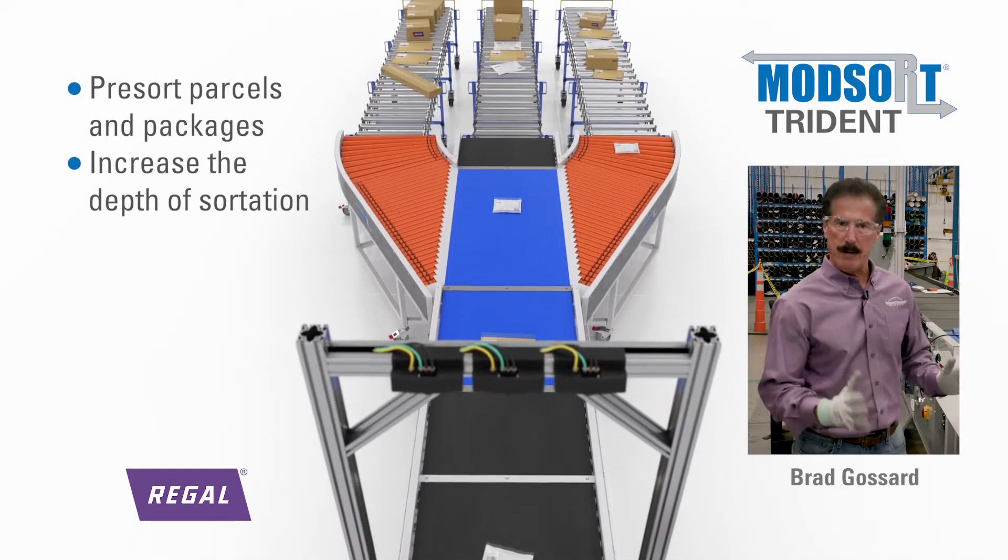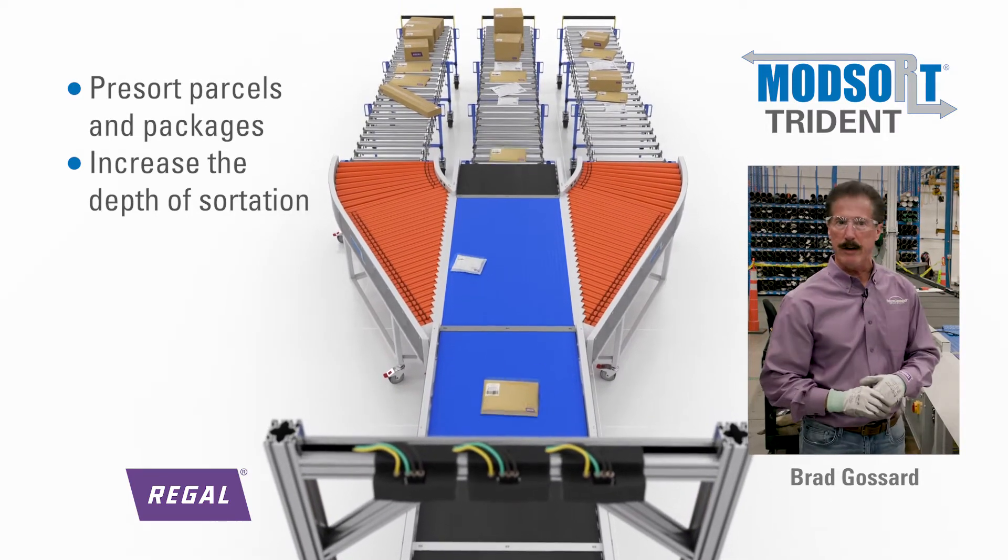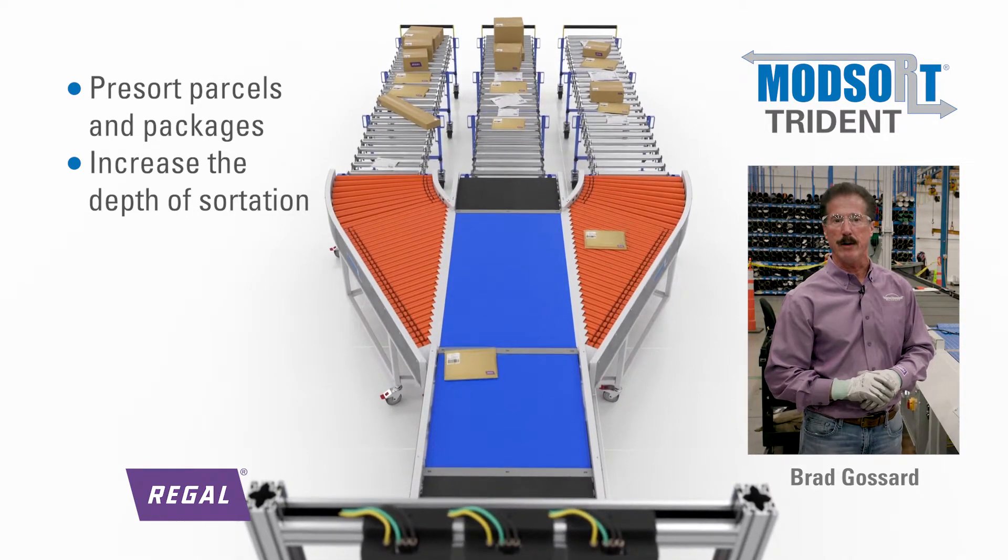It's a great subsystem, like the flat sorter, for integrators for rapid implementation for a customer. It's also great for reverse logistics.